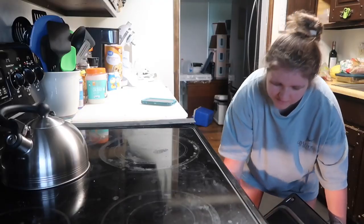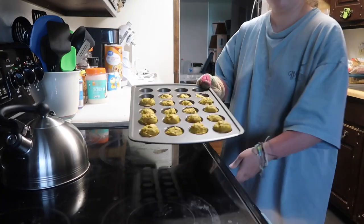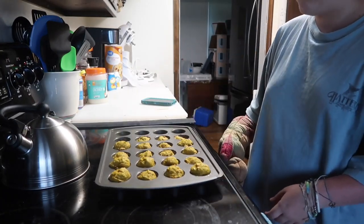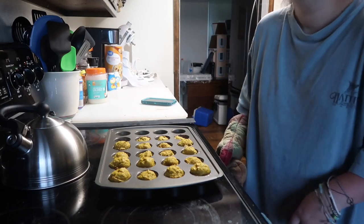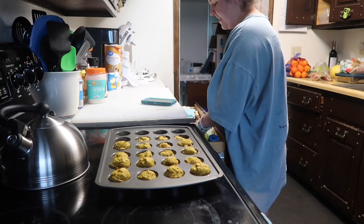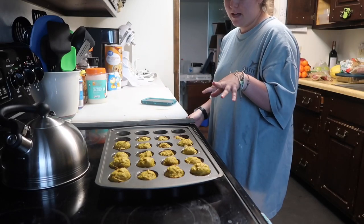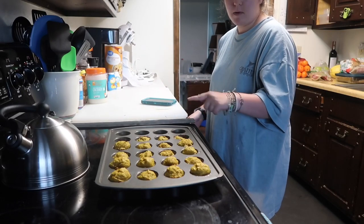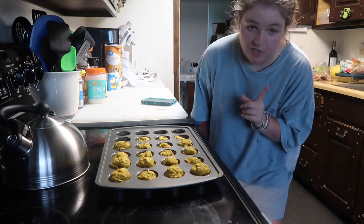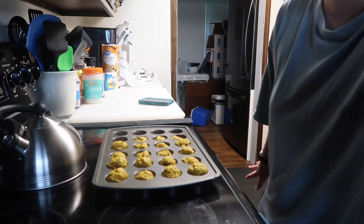They didn't really puff. Well, some of them puffed a bit. They kind of look like pumpkin bread — which makes sense because they have pumpkin. We're going to let them sit and I'll pop them out onto cooling racks, and when they're totally cooled down you'll see me actually decorate them.